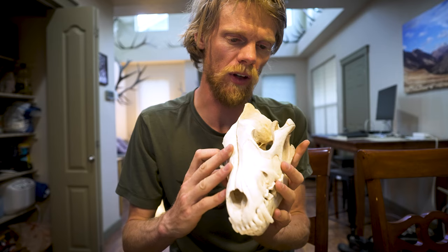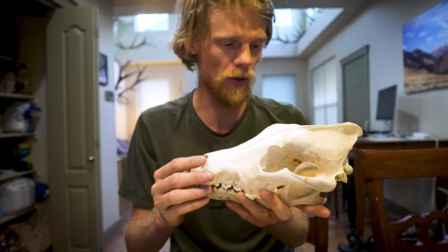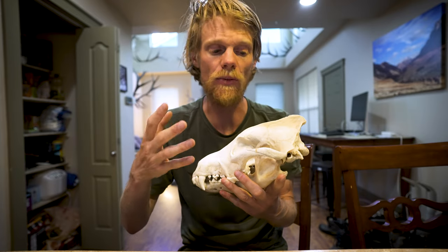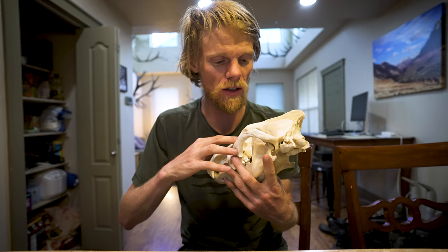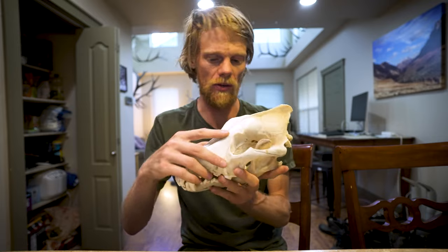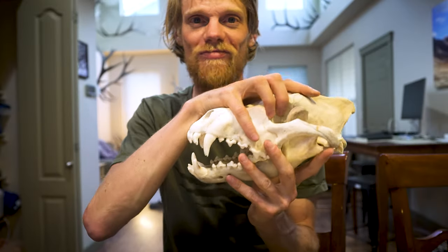This by the way is a wolf I killed in the Northwest Territories many years ago. In order to get back across Canadian customs the outfitter had to boil it out. Then when I got home I boiled it again and added peroxide to make it nice and white. Pretty sick.